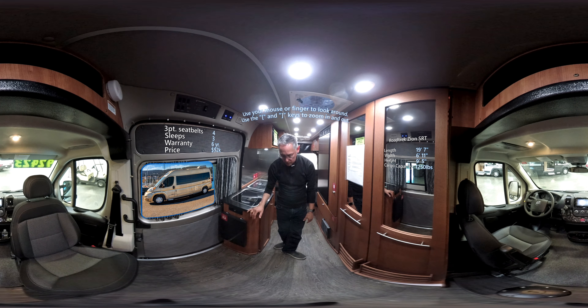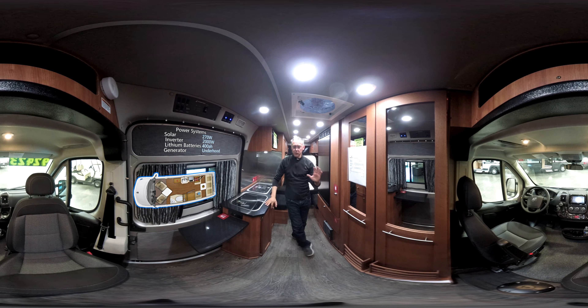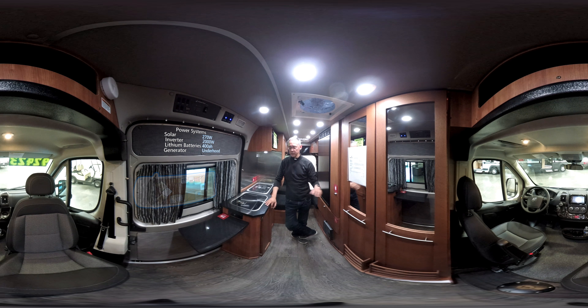This particular model of the Zion has the EcoTrek — the 400 amp hours. You can see them up here; each one of these is a 200 amp hour bank, and it has the Volt Start. We've done a lot of talk around all-electric RVs, and EcoTrek by Roadtrek has certainly been the leader. They deserve credit for that. They've pushed the whole industry in the direction of going all-electric, putting in large battery banks, large solar arrays, and taking out generators and propane. So we must give credit to Roadtrek for that.